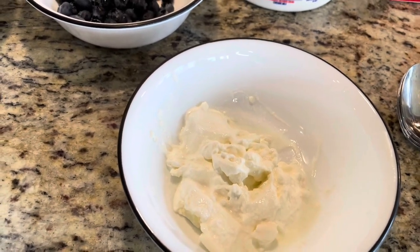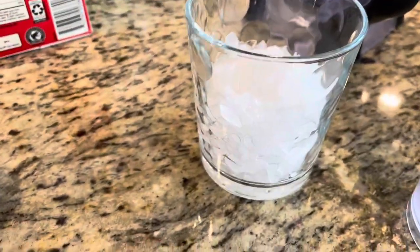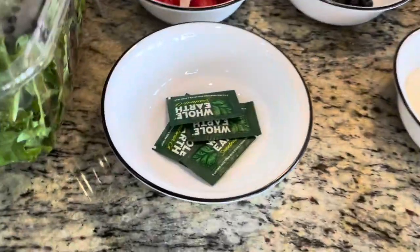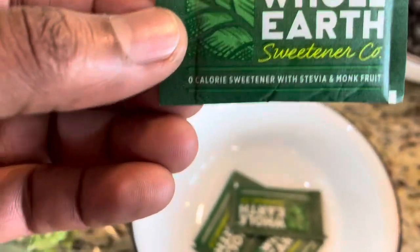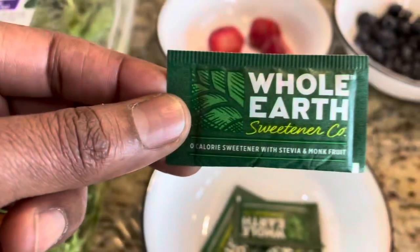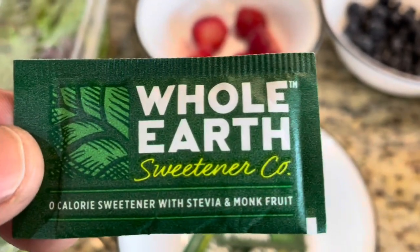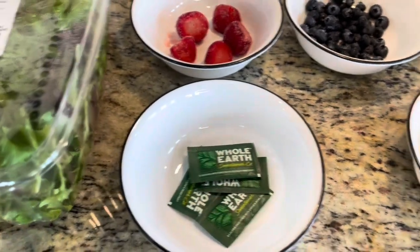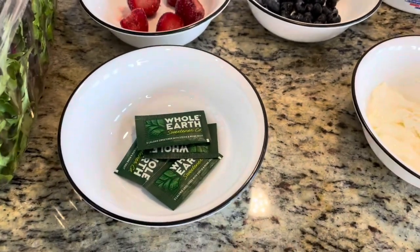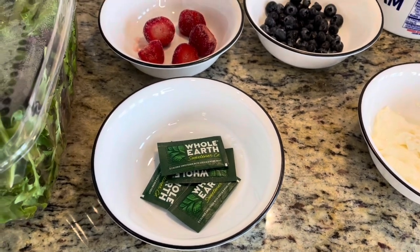We also have half a glass of crushed ice and a low-calorie whole earth sweetener made from stevia. You can use Splenda or any other sweetener — just to maintain the low-calorie, low-carb nature of this smoothie, we need to use low-calorie sweeteners.